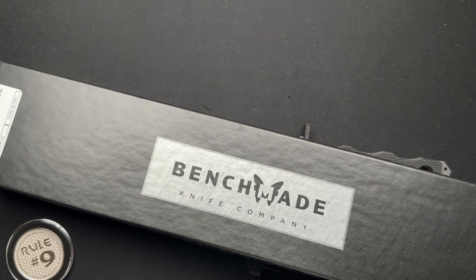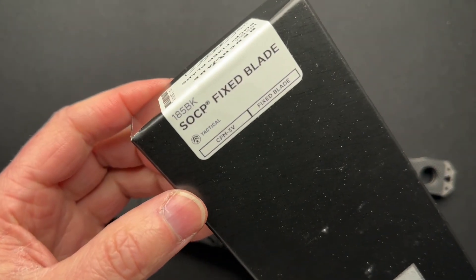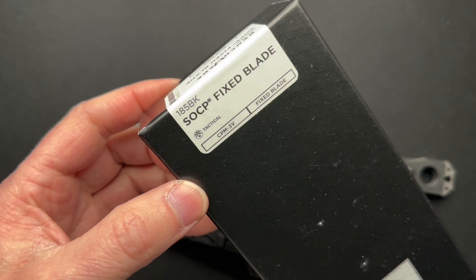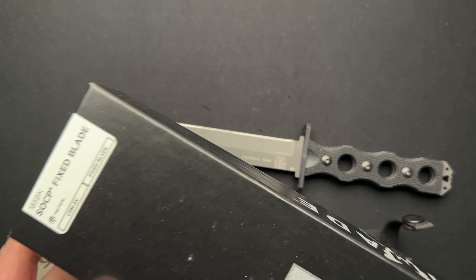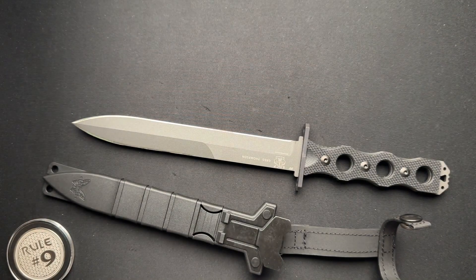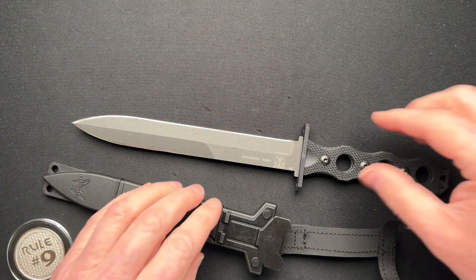Back with another Benchmade, and it is a cool fixed blade. Here is the part number if you are so inclined: the 185BK SOCP fixed blade, which stands for Special Operations Combative Program. That's a mouthful.